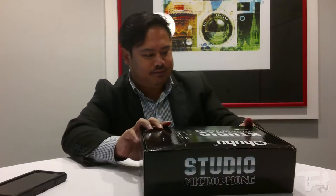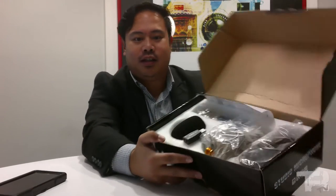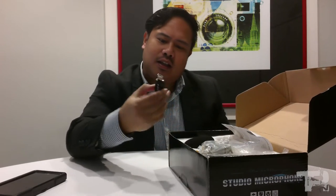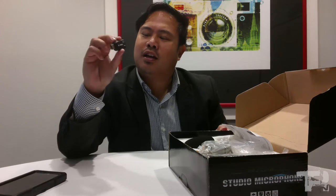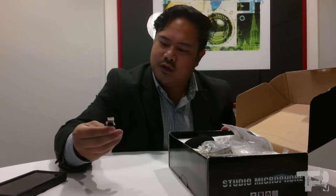Alright, so let's get it going. It's a nice box, and Ohuhu has a logo here. Let's get it open. The contents inside include a sound adapter — feels pretty cheap.